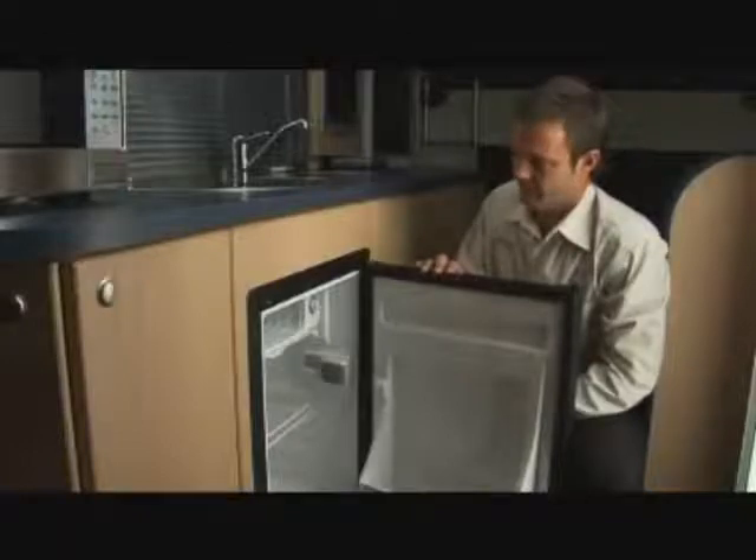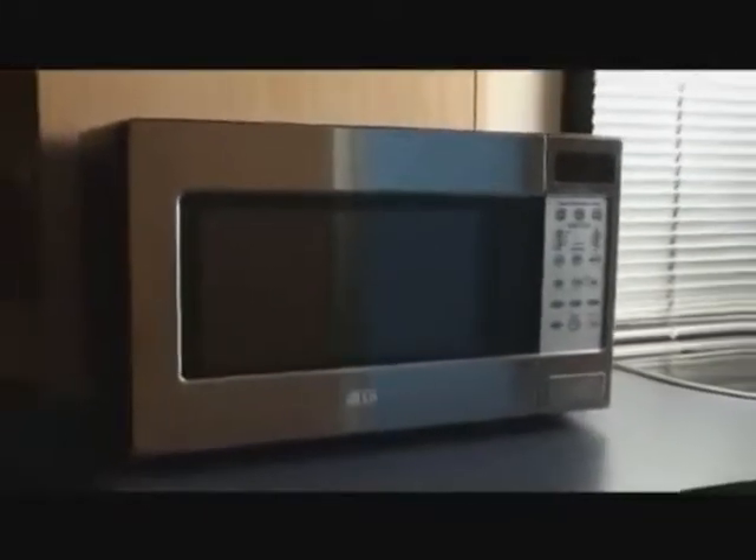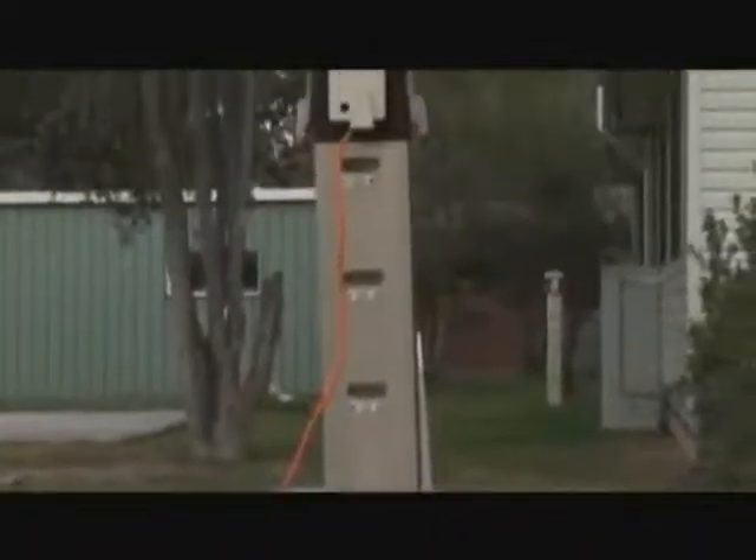Your fridge operates off 12 volts and 240 volts and will automatically switch over to 240 volts once the vehicle is connected to power. To operate your fridge, adjust the thermostat switch located inside the fridge to the desired temperature. Your campervan is also fitted with a 240 volt microwave. To operate the microwave, the vehicle must be connected to 240 volt power.